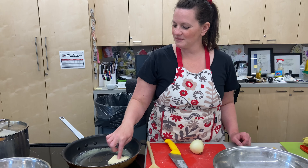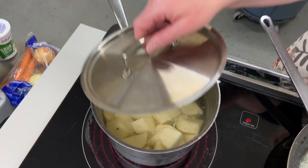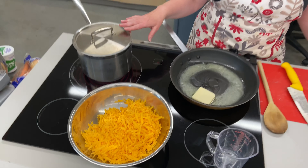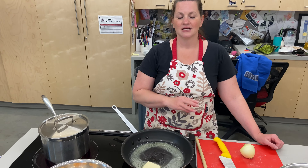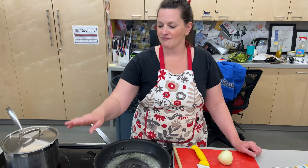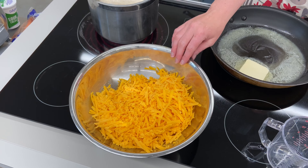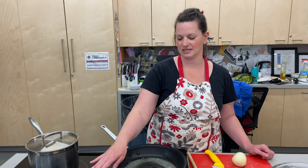So I've got my mise en place going here. In this pot I have five russet potatoes, peeled and diced, and I'm going to boil them until they're really, really soft - probably about 15-20 minutes. It's important I get this going first because I'm going to need the water. I have one pound of medium cheddar cheese, grated.